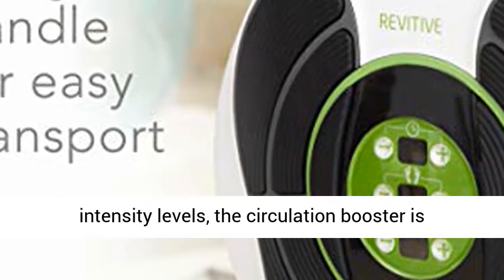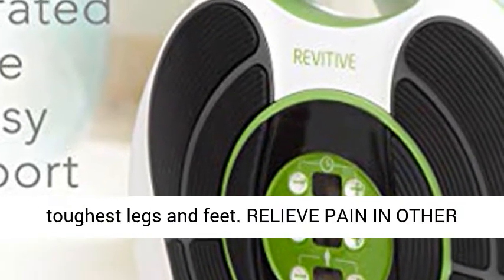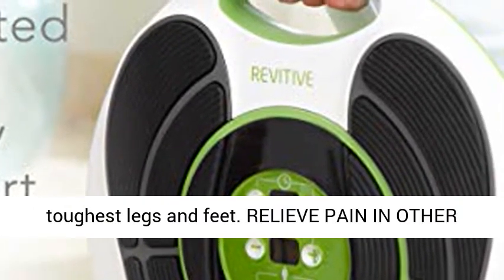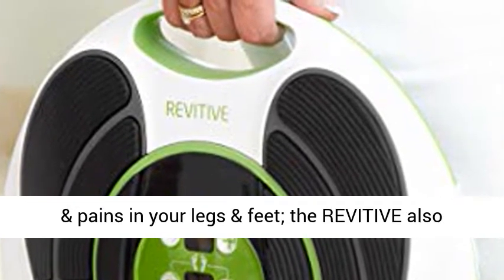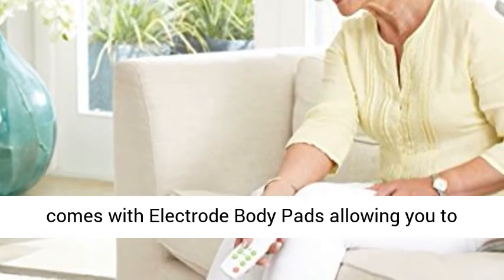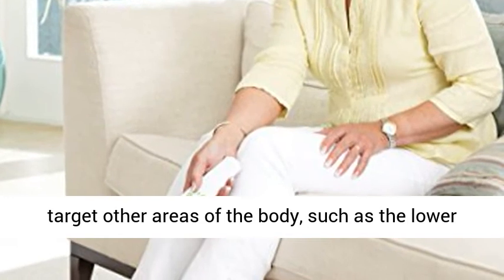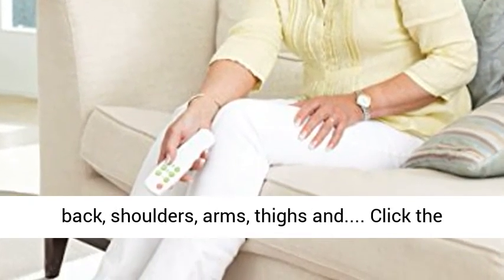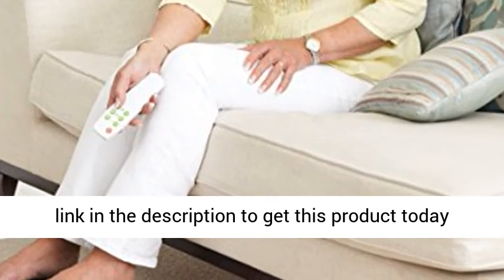Also with 99 intensity levels, the Circulation Booster is powerful enough to stimulate muscles of even the toughest legs and feet. Not only can you relieve aches and pains in your legs and feet — the Revitive also comes with electrode body pads allowing you to target other areas of the body, such as the lower back, shoulders, arms, and thighs. Click the link in the description to get this product today at the best price.